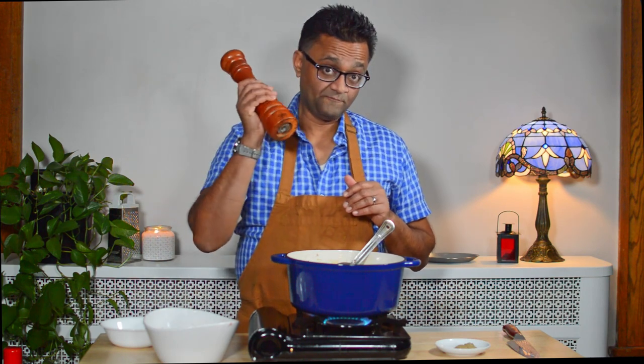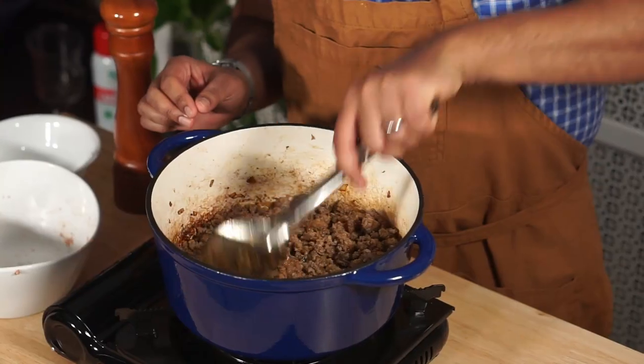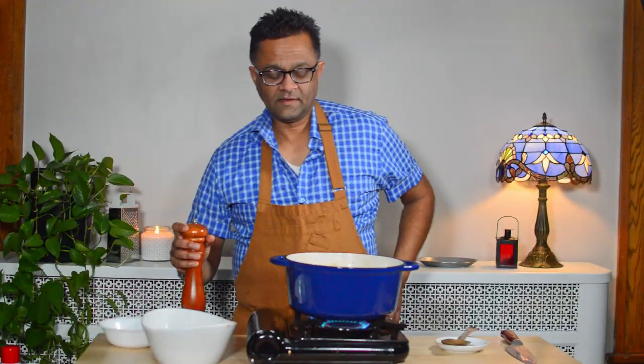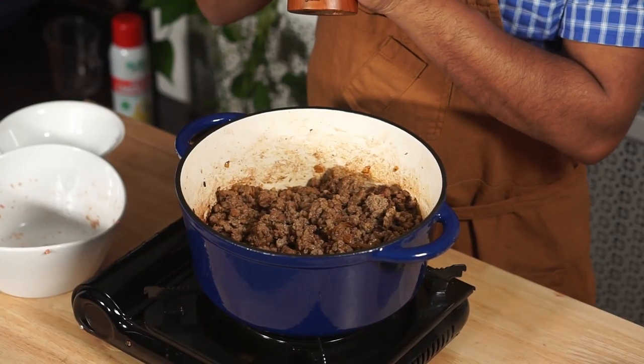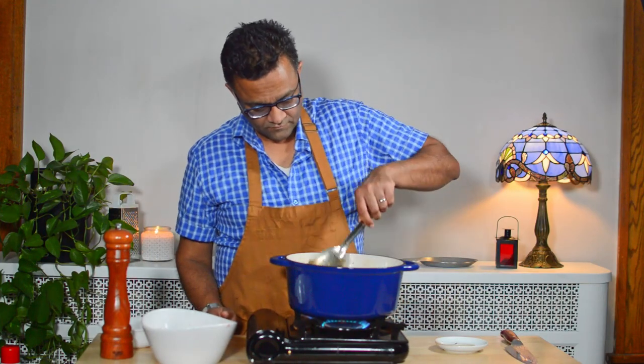I love the combination of pork sausage and sage, so I'm going to add in some ground sage and also some black pepper. Let's do a few cracks of black pepper. We're going to finish cooking up the sausage, then set it aside and work on our eggs. The sage makes it smell so good.